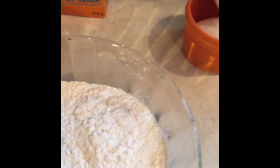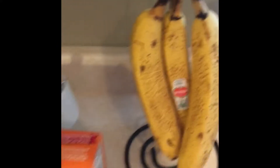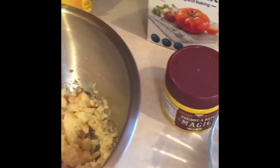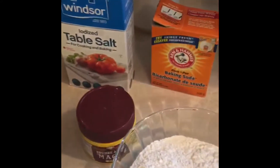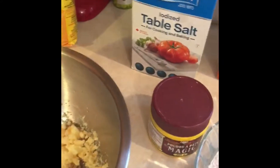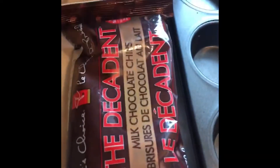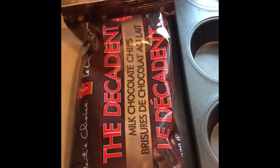Then I will mash three bananas that are fairly ripe. And then I will combine the wet and dry ingredients and also the banana and mix it all together. Then I will add about three quarters of a cup of chocolate chips.